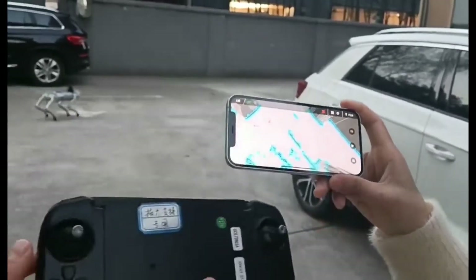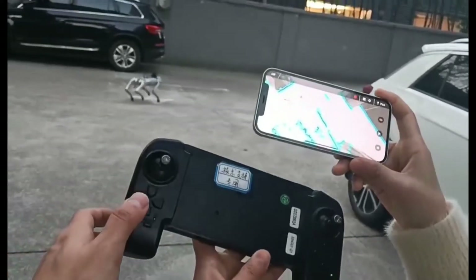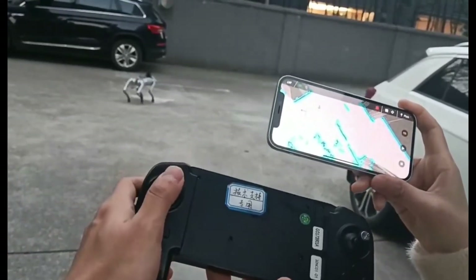At the same time, we can also draw a spot here, and we can also use our joystick to control the robot dog.